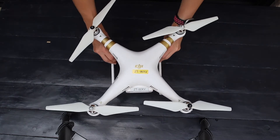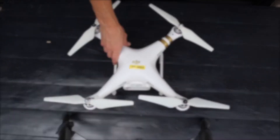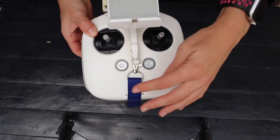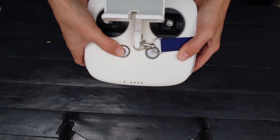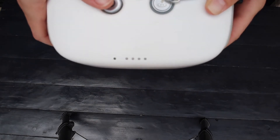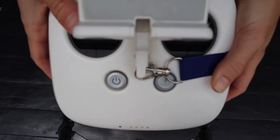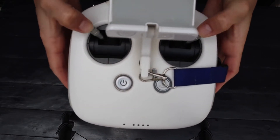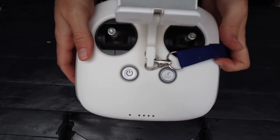You have now completed your aircraft's pre-flight. Let's move over to the controller. Start your pre-flight by checking your battery level. With the controller still powered off, inspect the other buttons and joysticks for full and free movement, and ensure that no buttons stick in place once pushed down.